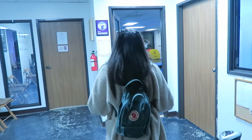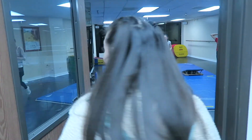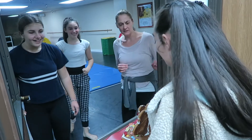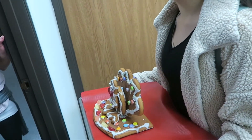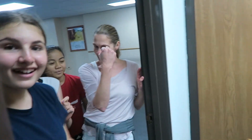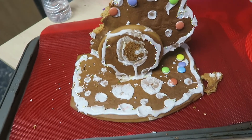Surprise! Please eat this. Can you guys please eat it? It's a gingerbread turkey. Are we going to eat it? Hi vlog. It looks good to me. This is the aftermath of everybody eating it.